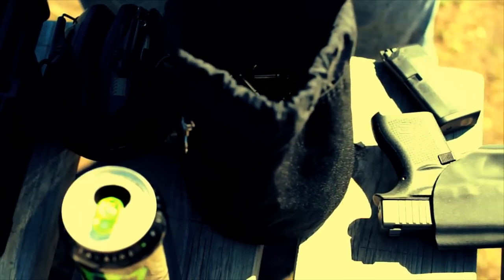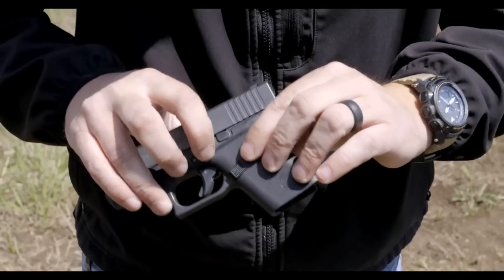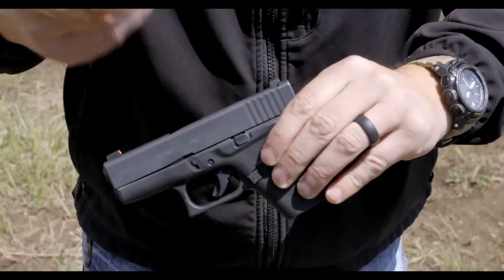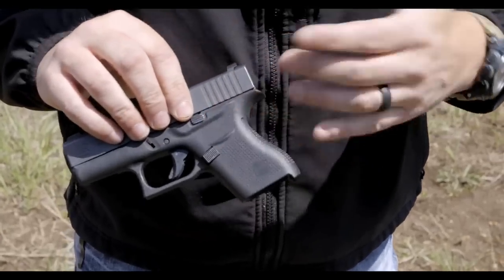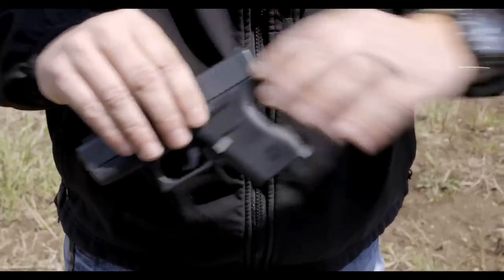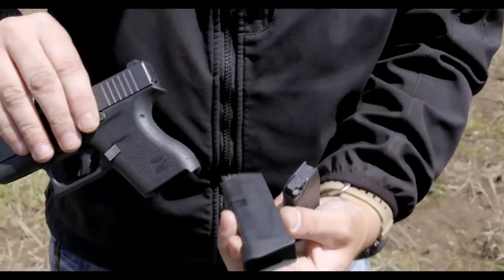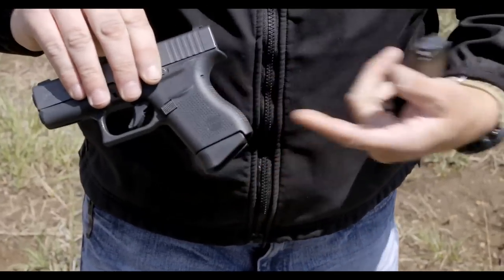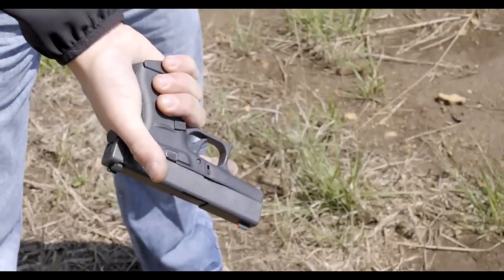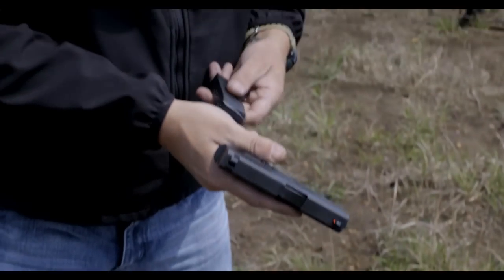Glock went with the Gen 4 style grip. You've got a slightly larger protruding magazine release right there to be able to hit that. Same slide stop that we see on every other Glock out there. Obviously, there are already aftermarket parts being made for this gun. It comes with a couple of magazines. One has a little pinky extension to help grip the gun, which is very nice. With large hands like mine, I'm able to get my whole hand on that grip with the magazine extension.